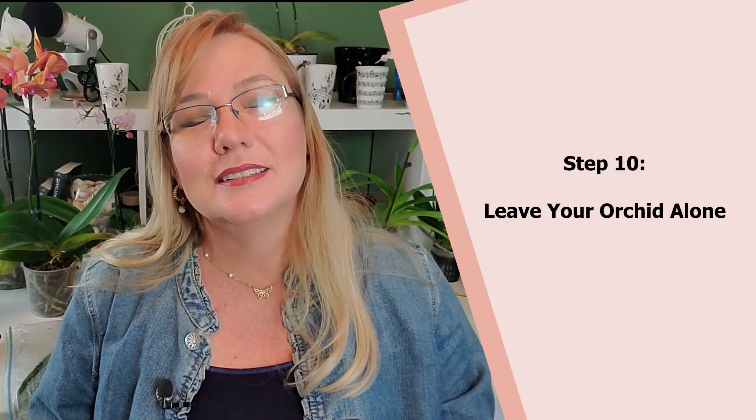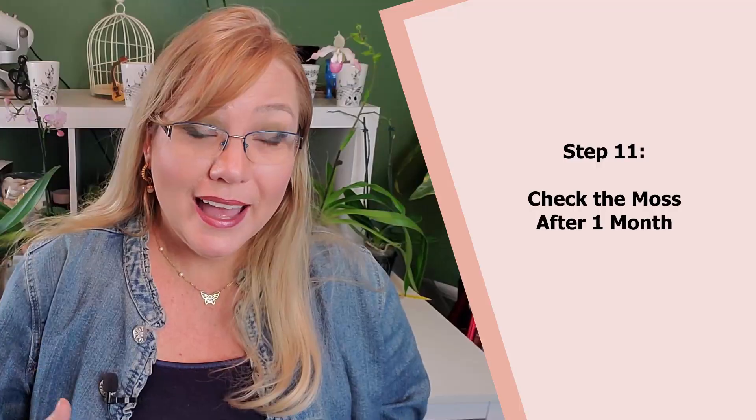Number ten: leave your orchid in a forgotten place. As plant people, we have a tendency to constantly go and check on them — don't do that. If you followed this method strictly by the book, put your orchid somewhere and forget about it for a month. The more you touch it, pull out the bag, flip it over, or open and close the bag letting that humidity out, the more you're doing nothing for your orchid. After a month, check whether the sphagnum is still humid, overly wet, or dry, and then either mist it or trade out the sphagnum.